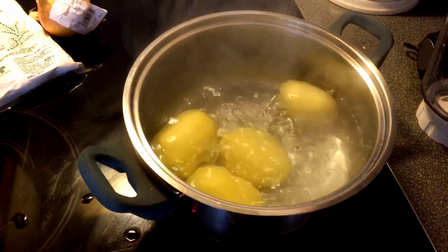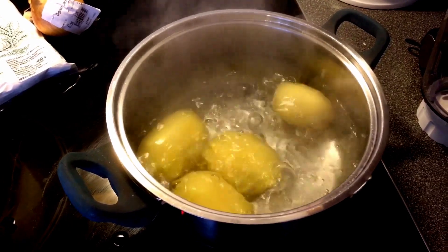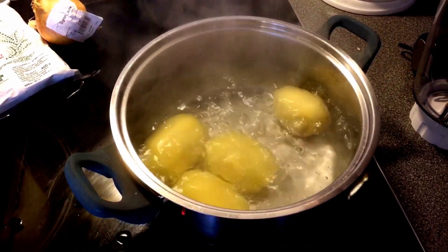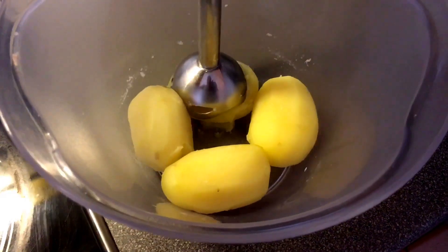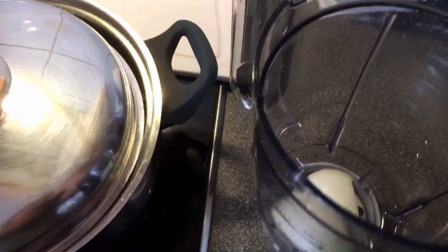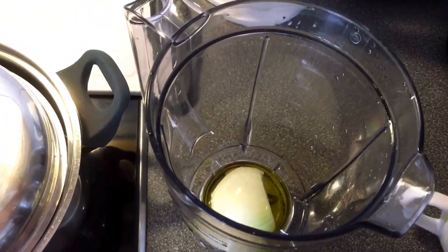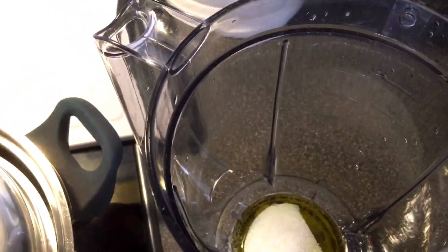We're going to make the pão de queijo vegano with four small potatoes that we're going to boil. Then we're going to drain and mash them.